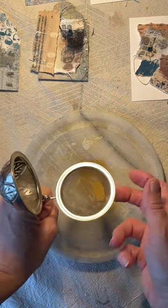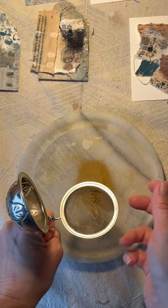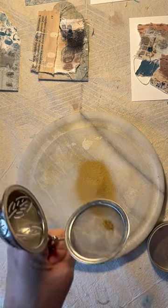You're gonna want to sift your powder to get out any of the large chunks of stone that are still left. This is just an old tea ball that made its way into the studio because it totally sucked for tea.